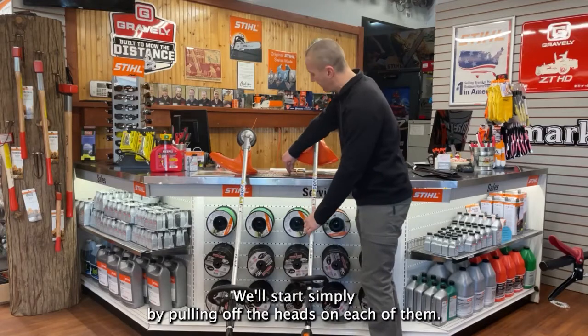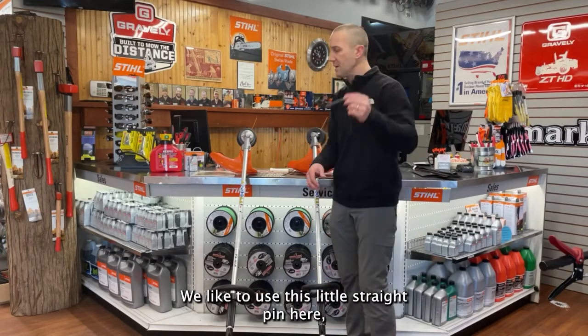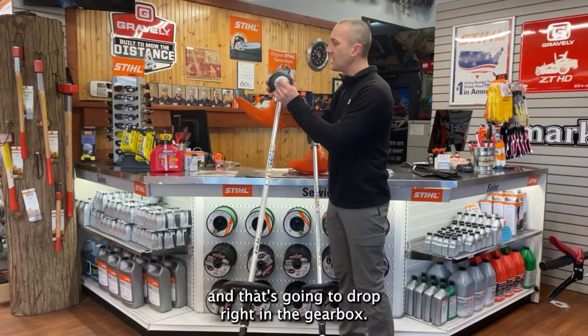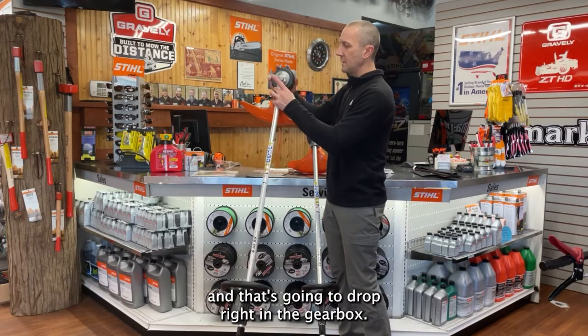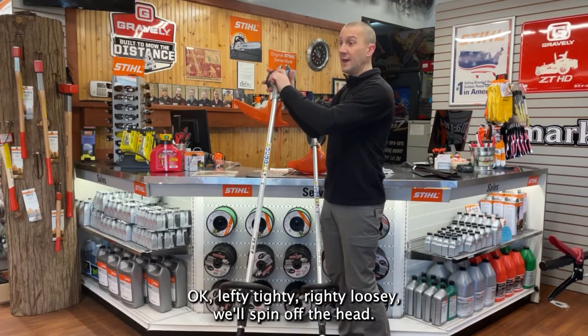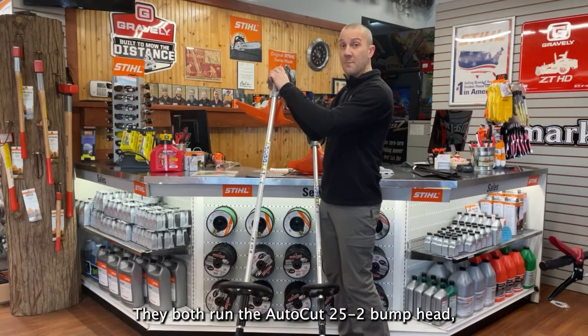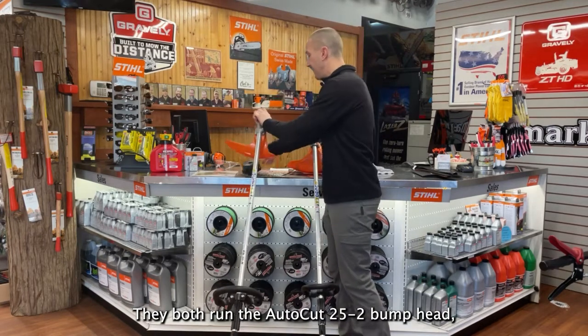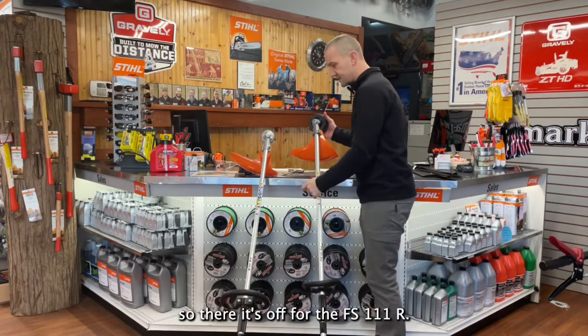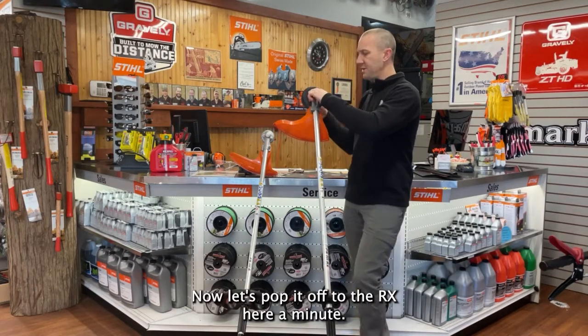So let's take it apart and take a peek at the differences. We'll start simply by pulling off the heads on each of them. We like to use this little straight pin here — that drops right into the gearbox — and then it's going to be a reverse thread, so lefty tighty, righty loosey. We'll spin off the head. They both run the AutoCut 25-2 bump head. There it's off the FS111R; now let's pop it off the RX.